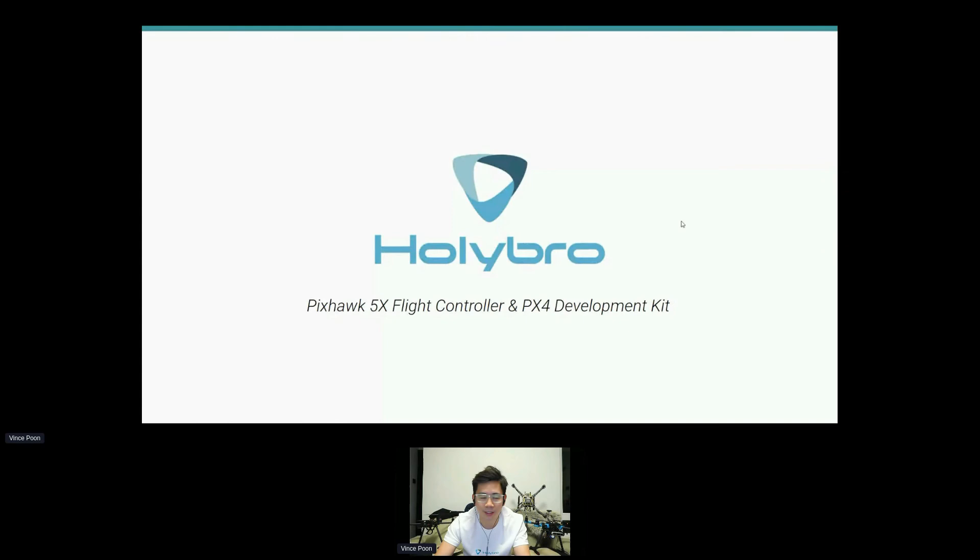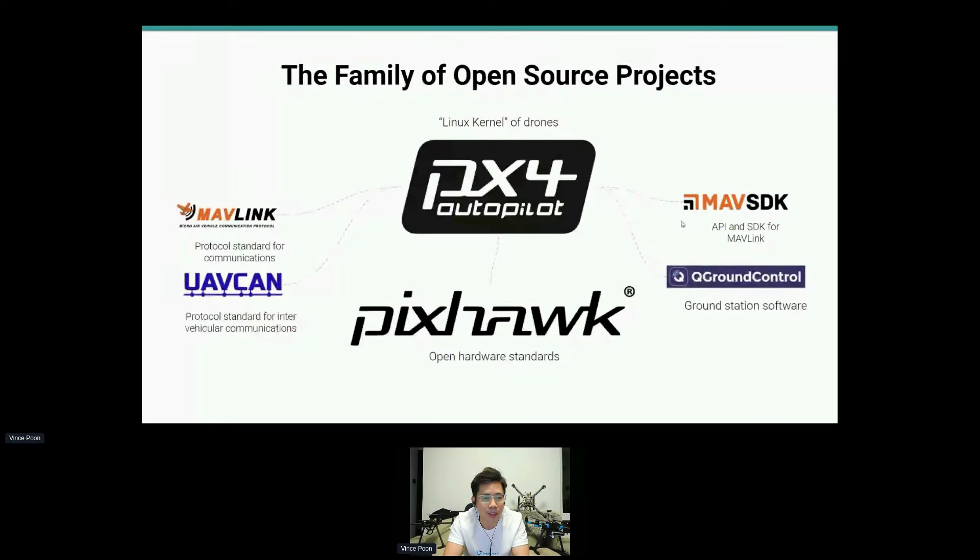If you already heard the presentation by Lorentz, you're already familiar with all these or already involved with many of them. The PX4 Autopilot ecosystem includes MAVLink, UAVCAN, MAVSDK, QGroundControl — and these are all open source projects.